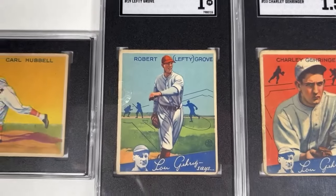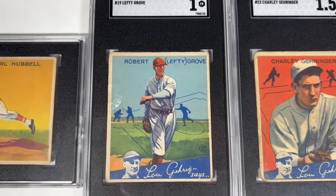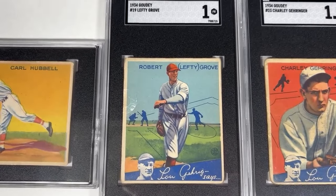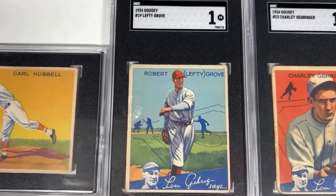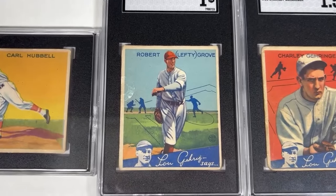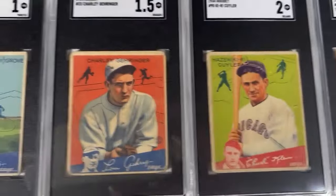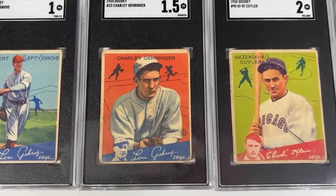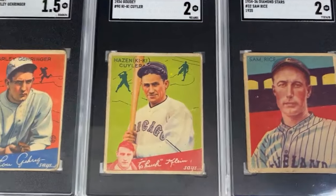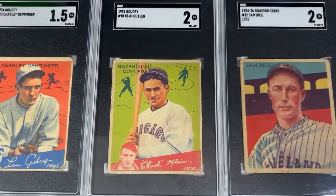Up next, we've got 1934 Goudey Lefty Grove — the greatest pitcher of the 1930s, and a big reason why the late 20s and early 30s Yankees were not able to be the juggernaut the 50s Yankees were, because of Lefty Grove and others on that dominant Philadelphia Athletics team. Also 1934 Goudey: Charlie Gehringer, Hall of Fame second baseman with the Detroit Tigers. And then we've got Kiki Cuyler — the only Hall of Famer that appears in the Chuck Klein Says series of 1934 Goudey.